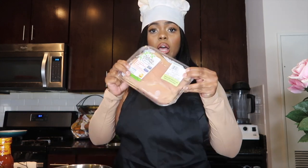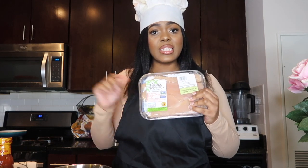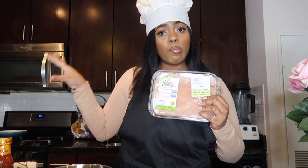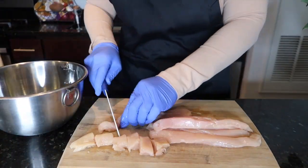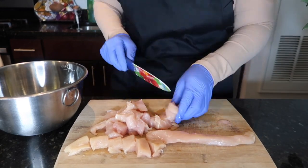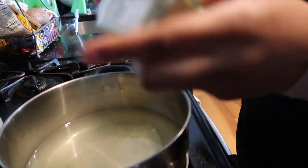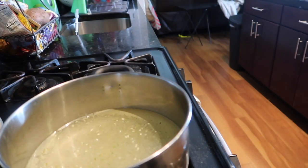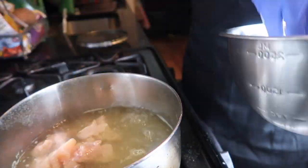We're gonna start with a mixing bowl and a nice cutting board, go ahead and cut up this chicken and put it into our mixing bowl. Take your chicken breast and dice them up into medium-sized pieces, then put them all into your mixing bowl. Season your water with a little bit of adobo and a little bit of onion salt, let that come to a boil, and then go ahead and add in the chicken.